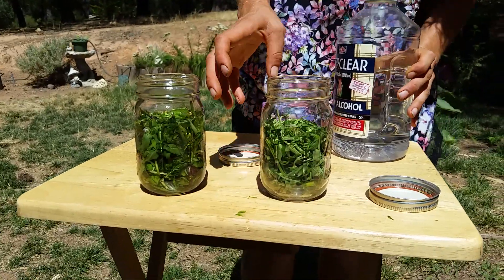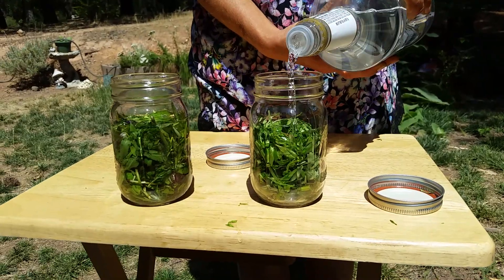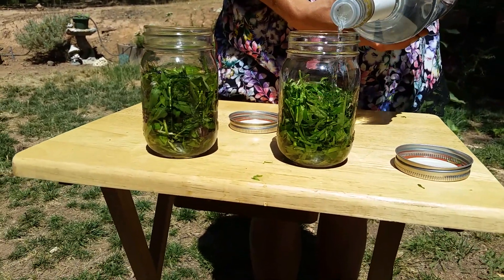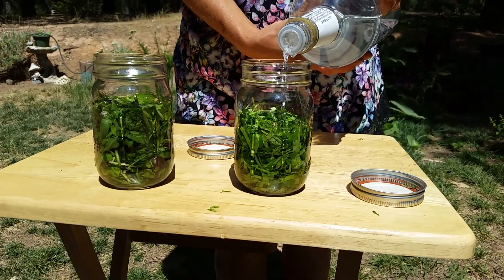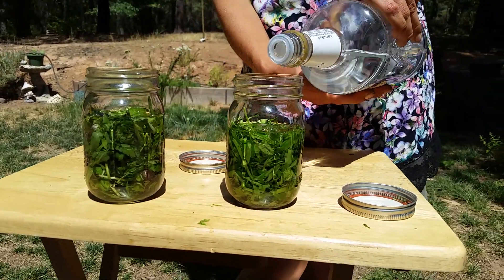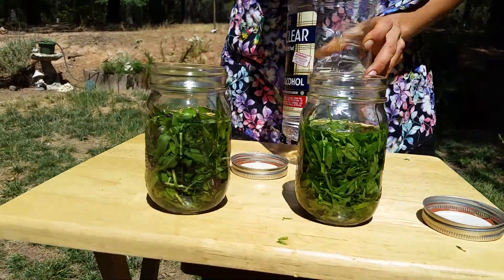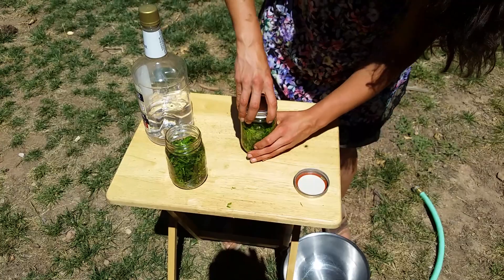And then the motherwort. With the motherwort, you can use it as a pregnancy prevention. You can also use it for suppressed menstruation. You can use it for better heart circulation. Motherwort is just a good daily tonic for prevention of venereal diseases, according to Chinese courtesans. There we put 16 ounces, which is exactly one pint of Everclear into each jar.